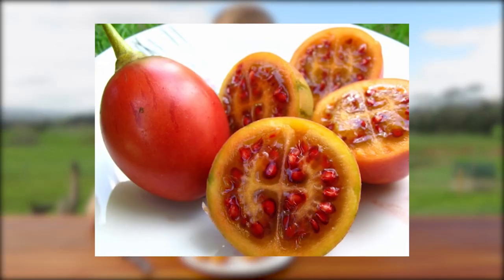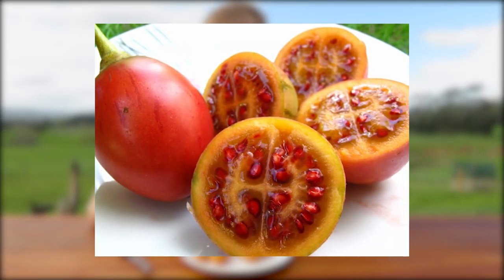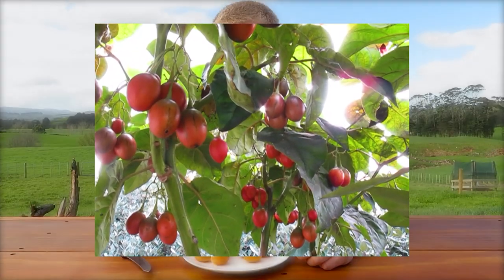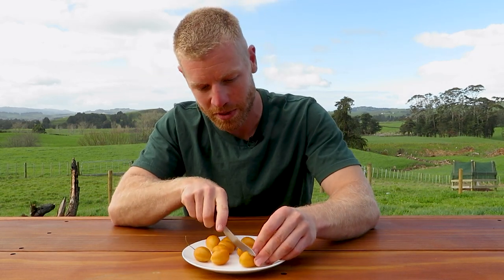These are actually related to Tamarillos so they're in the same family as them. They're not like a Guava, they are a Tamarillo. Quite small in comparison - I've done videos of Tamarillos before, also known as tree tomatoes, and you'll see the size of those fruits are pretty decent in size. These are a bit more of a snack size but still really cool little fruits. So I'll cut one of these open and we'll have a bit of a look.